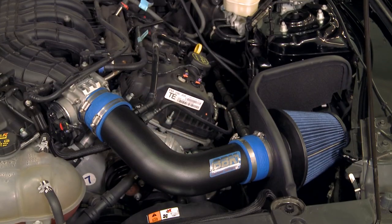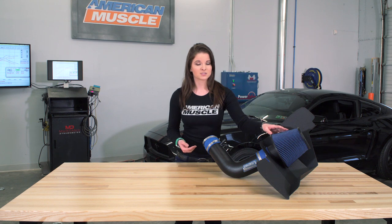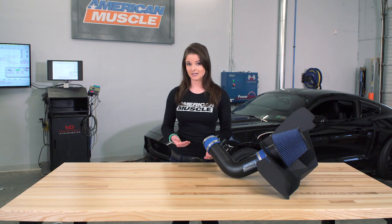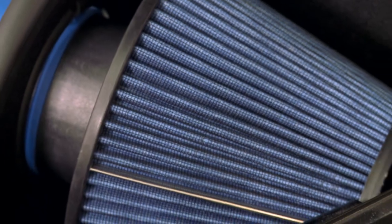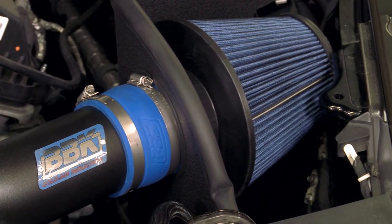Taking a look at the intake itself, we're going to see something common with all aftermarket cold air intakes: a cotton element filter that replaces the factory paper filter. A filter like this is reusable — it can be cleaned, re-oiled, and re-installed. This isn't the largest filter I've seen on an aftermarket intake, so if you're really looking for as much power gain as possible, you'll probably want to look into intakes that have bigger filters and bigger intake tubes.